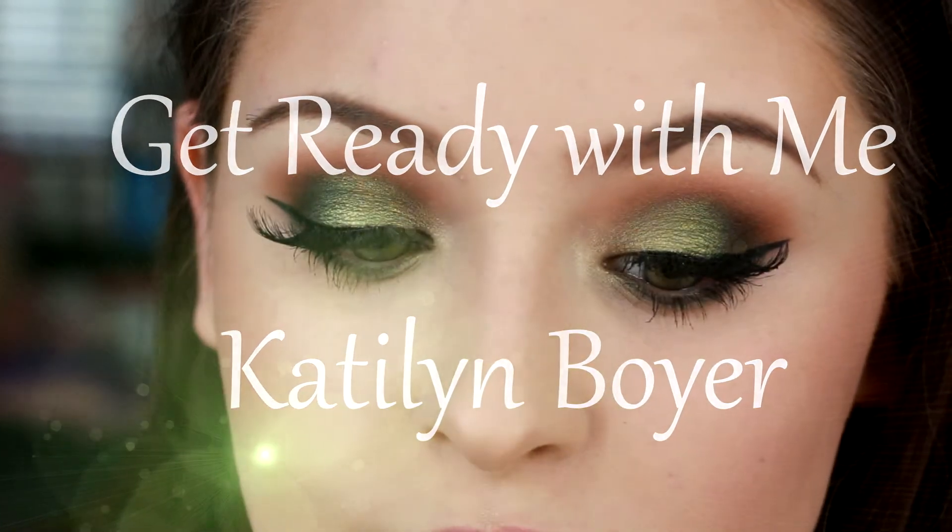Hi there! Thank you for coming back to my channel. Today I'm going to be doing this Get Ready With Me video on this look here.